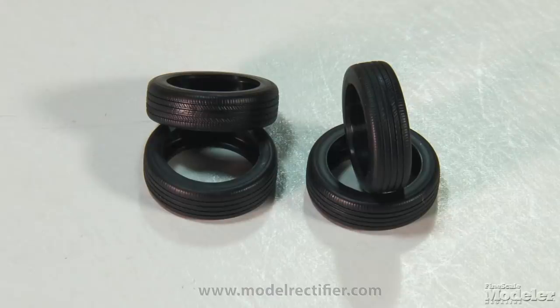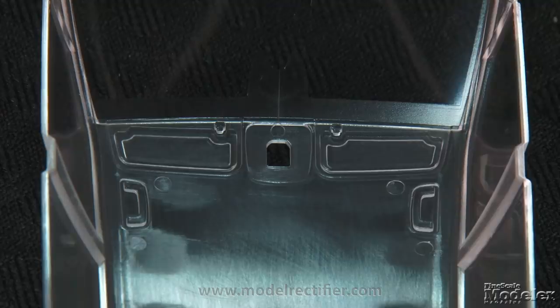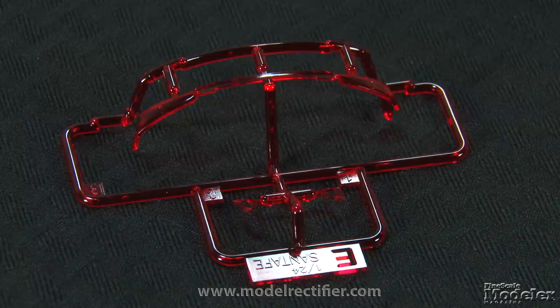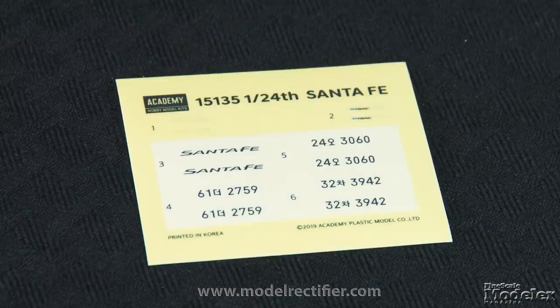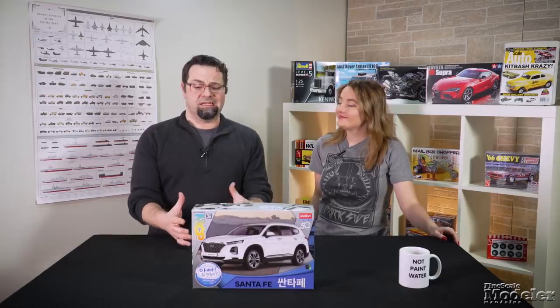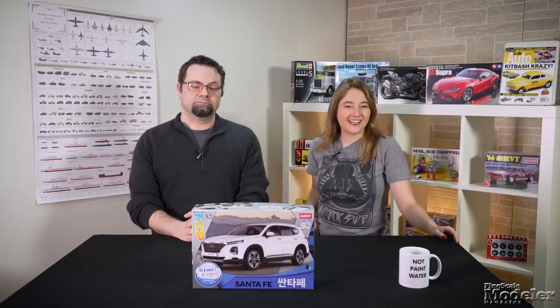Soft vinyl tires show good tread without mold seams. A single clear piece supplies the windows and windscreen and includes defroster on the rear window, and ceiling details like visors and grab handles. More clear plastic is used for head, fog, and indicator light lenses, with clear red used for the tail lights. Decals provide vehicle badging, instruments, and a variety of Korean license plates. The badges and plates are also supplied as stickers. This is a well-engineered kit that should be reasonably easy for anyone to build who's looking to add a modern car to their collection. You can find a build review of it in an upcoming issue of Scale Auto Magazine.